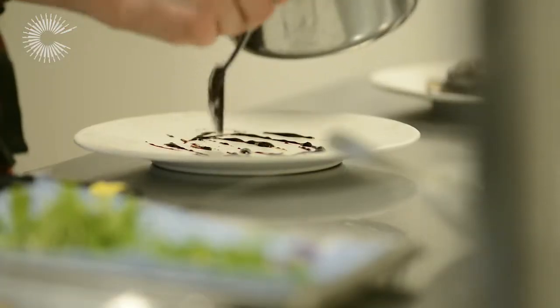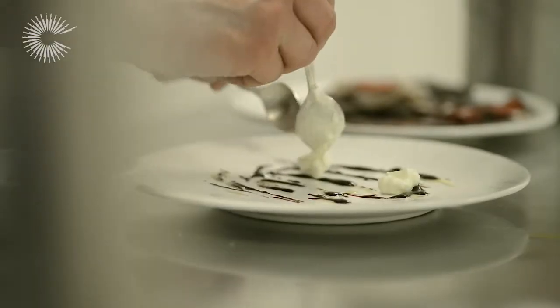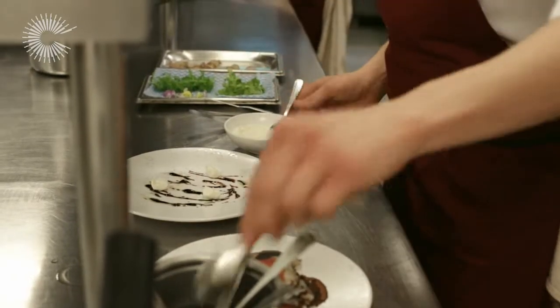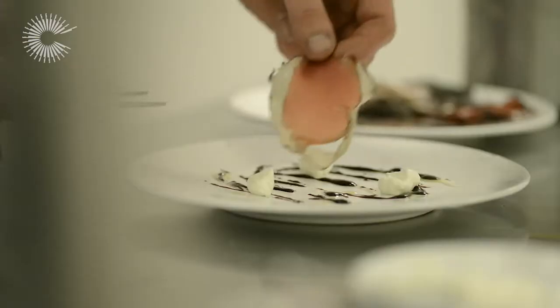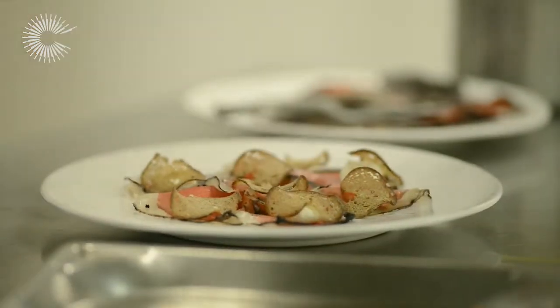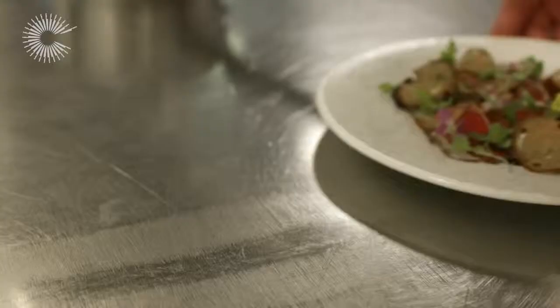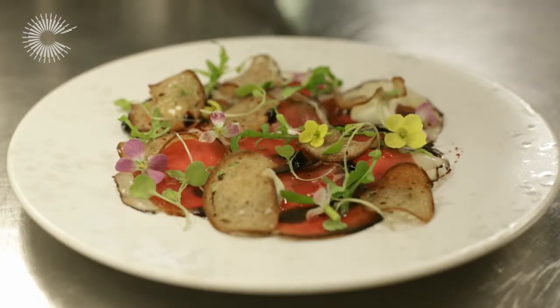So we've got the dressing on there, and then we're going to put a little bit of our ricotta on — it's going to add a nice creaminess to the dish. And now our bresaola. We want some texture, so for that we're going to use these little rye bread croûtes. We've got some nice baby rocket. And there we've got our Irish beef bresaola with ricotta, blackcurrant dressing and wild rocket.